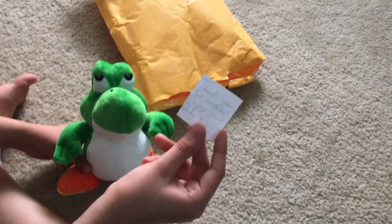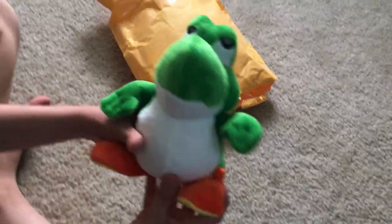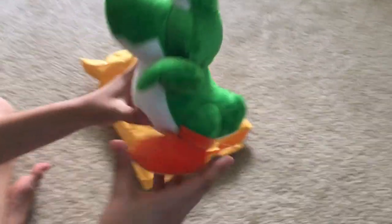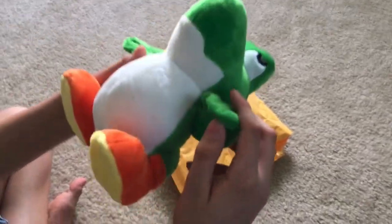Thank you so much — enjoy your Baby Yoshi, and thank you for giving this. His nose and detail is really nice, and the embroidery is really amazing. There's cardboard in the feet, it looks really cute, and the arms are really nice too.